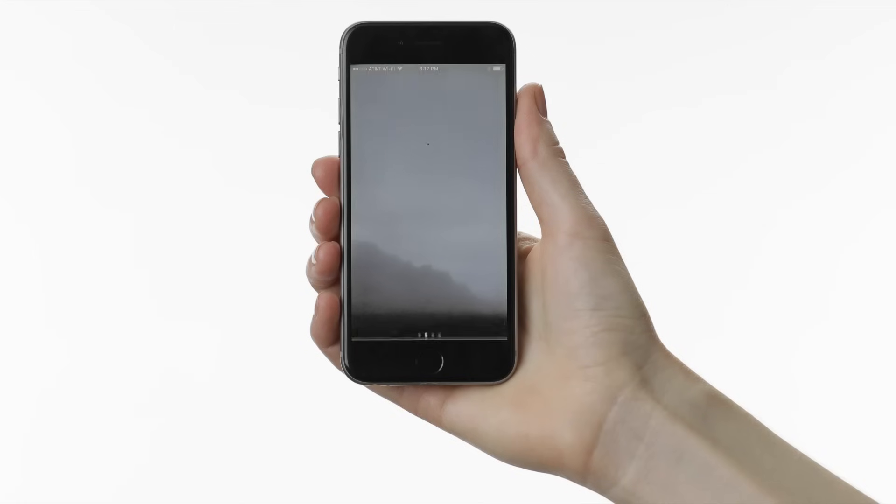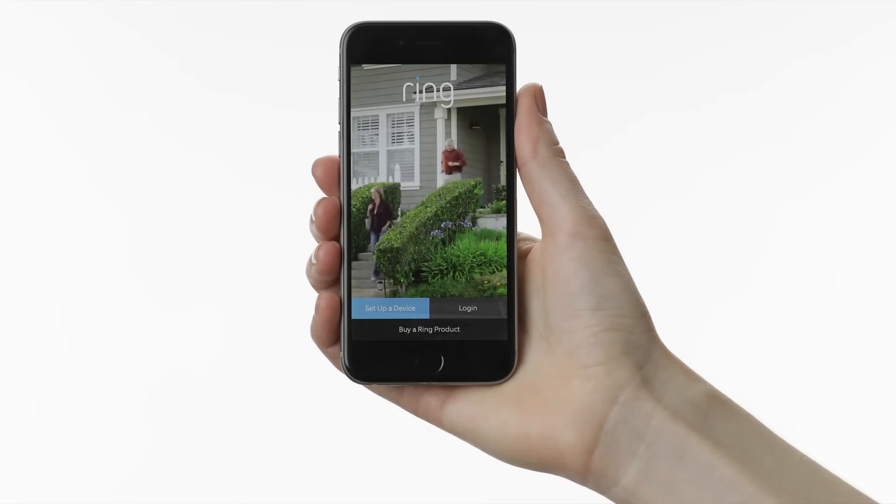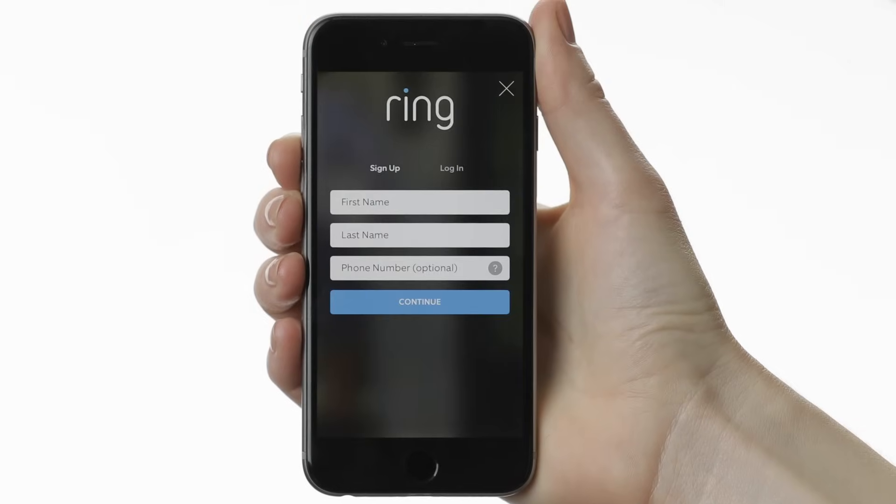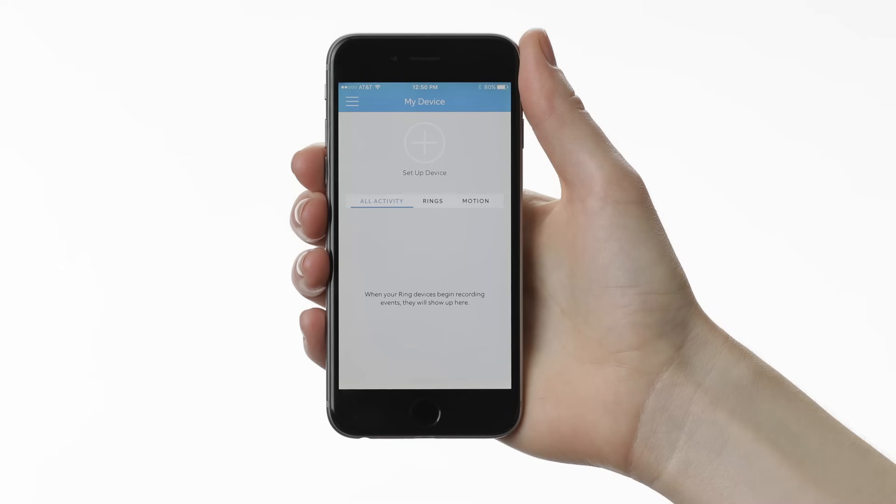If this is your first time opening the Ring app, select Set up a device and follow the in-app prompts to create an account. If you've already logged into the Ring app, select Set up device to get started.